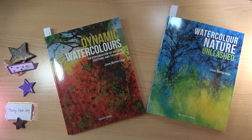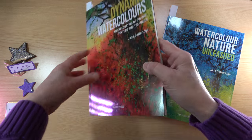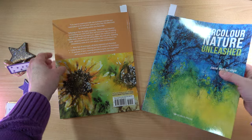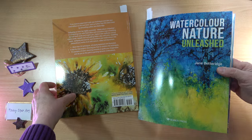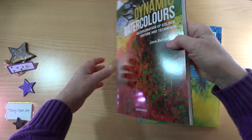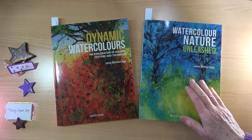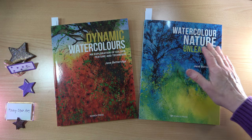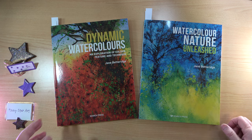I really love the new cover. This is a great book, but I just like the colours better on this cover — these are my favourite colours. I also think the title goes better with Watercolours Unleashed; you've just got the nature in there. So I think that's a great start.